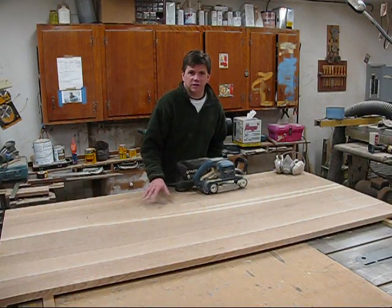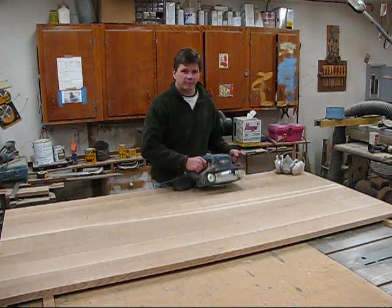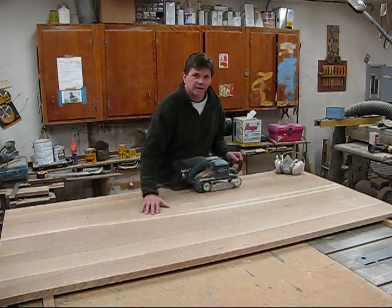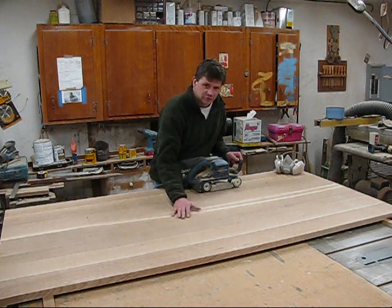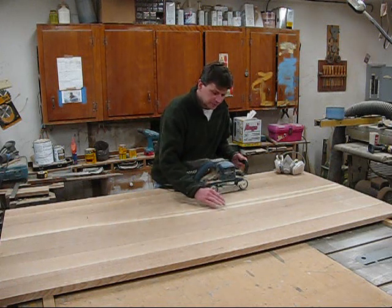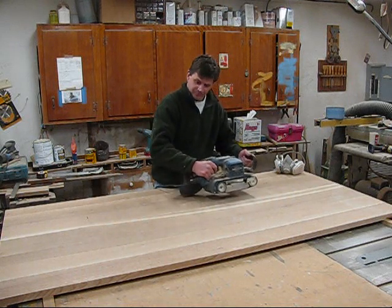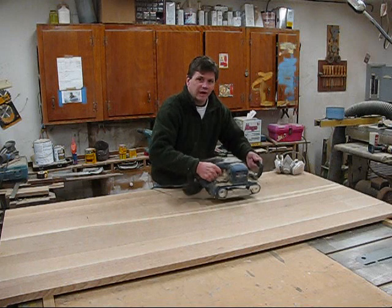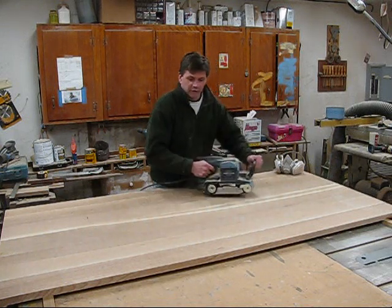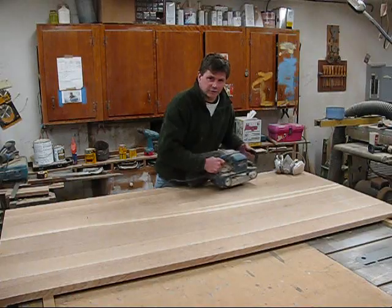Now that the table top is cut to length and width, it's time to sand. I'm going to use my belt sander and sand across the grain. I know everybody says sand with the grain, and that is true — but for now I want to go across the grain to flatten the top out. If the board in the center is a little lower than the two outer boards and you sand with the grain, the sander will follow those levels and you'll end up with waves in the top. By going across the grain I flatten the whole top out. Once the top is flat, then I'll sand with the grain.